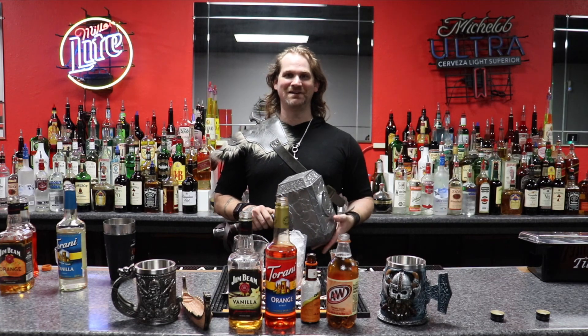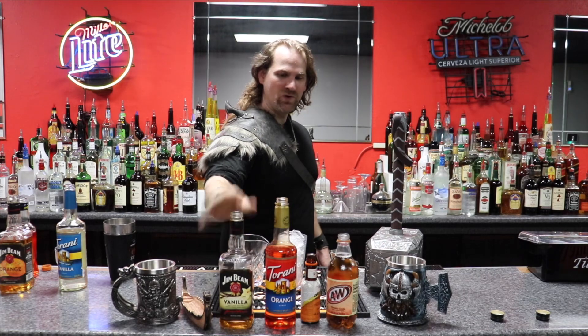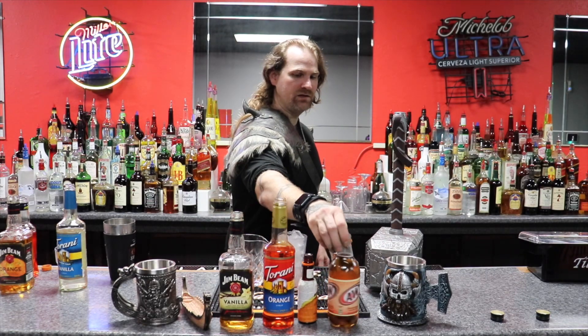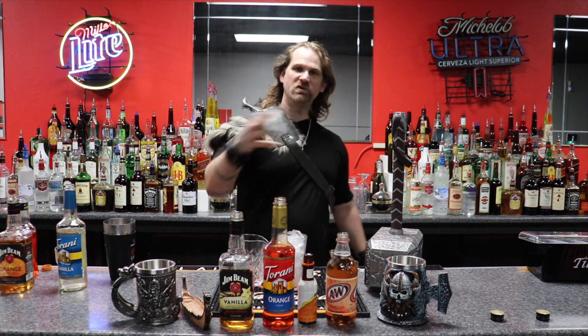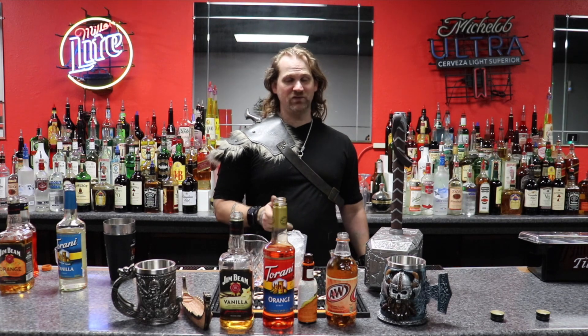Let's go ahead and start making the Kearney Creamsicle, which consists of Jim Bean Vanilla, Orange Syrup, Orange Bitters, and A&W Cream Soda. You can use any other cream soda, but A&W is a lot better. It tastes really good.